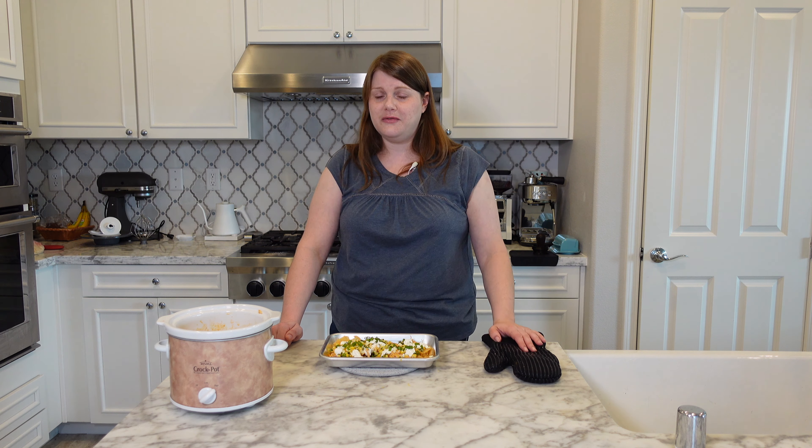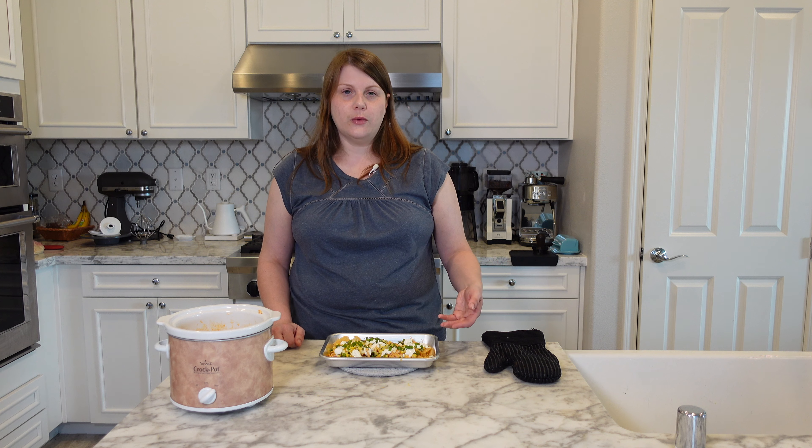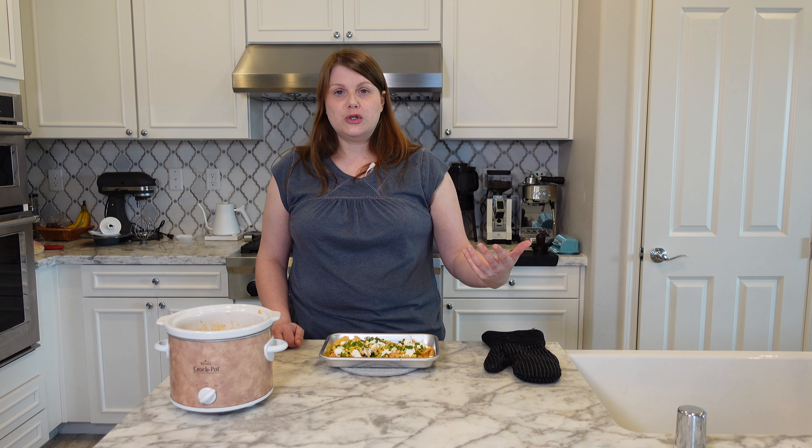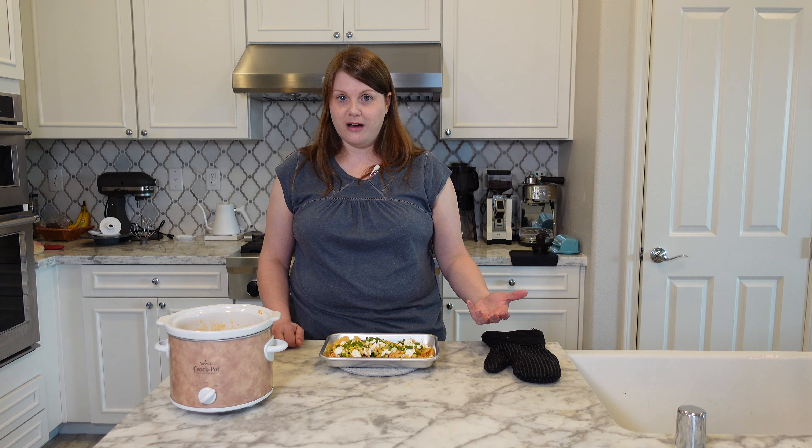You can make the buffalo chicken in advance — I like to make some and keep it in the freezer. You can use it for these nachos but you can also use it for sandwiches, buffalo chicken egg rolls, buffalo chicken rice bowls, pretty much anything you can think of. Oh, these are so good.